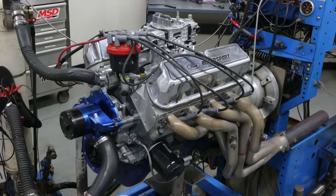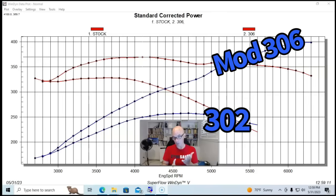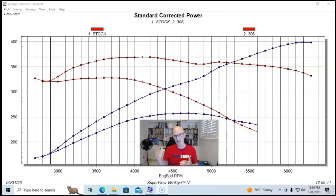We've taken a look at what happens when we take a stock 302 and modify it with heads, cam, and intake. Although we increased the displacement a little from 302 to 306, we dramatically increased the specific output — going from 0.85 horsepower per cubic inch up to 1.3 horsepower per cubic inch, obviously making power at a higher engine speed. Now let's step up both in displacement and specific output by looking at a 347 inch motor.